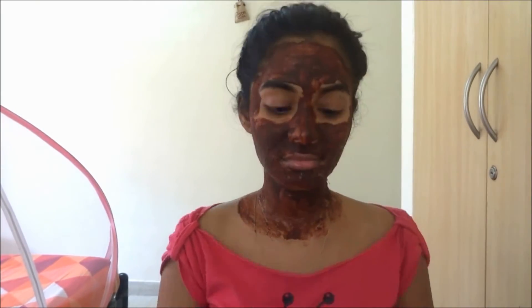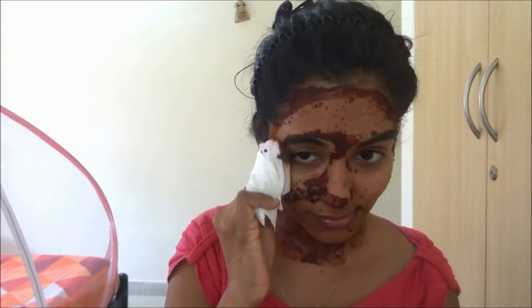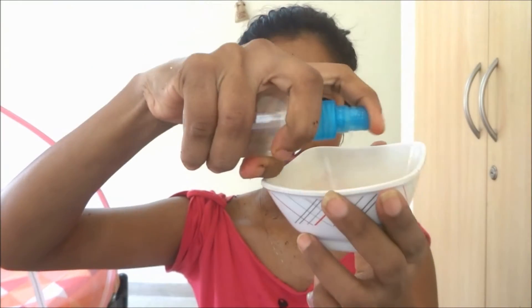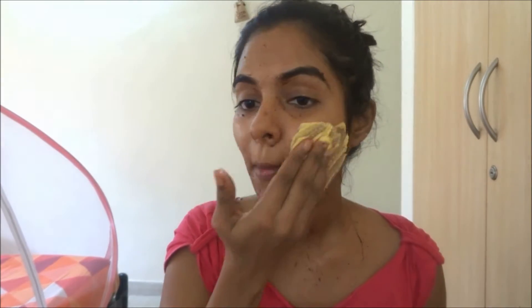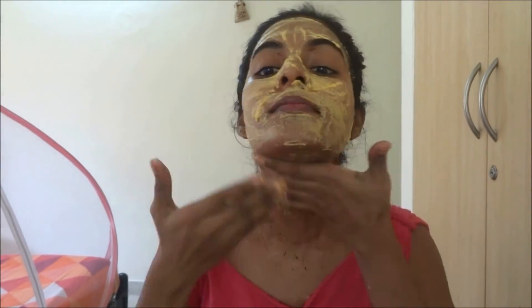Once the face pack is dry, just spray a little bit of rose water or even plain water onto your face. Take a wet wipe and gently massage it into your skin — this really helps the face pack penetrate into your skin and works really well. Once you've massaged it well, cleanse your face with besan. You can even use face wash, but I would suggest using besan or oats to keep it natural. Cleanse with your fingers and wash it off with plain water.